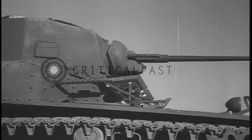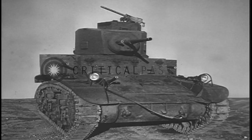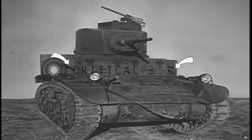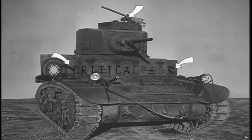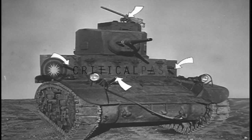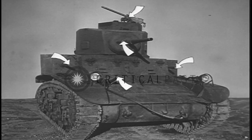The light tank is armed with a 37 millimeter gun and five 30 caliber machine guns: the right and left sponson guns, the anti-aircraft machine gun, the bow gun, and the coaxial gun.